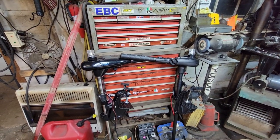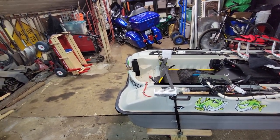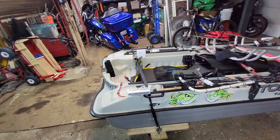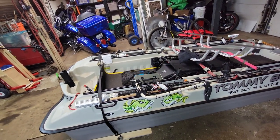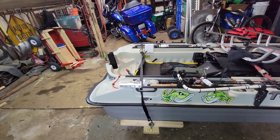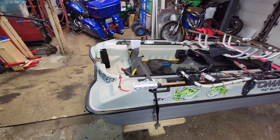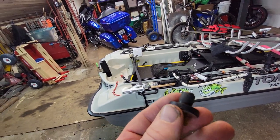I grab a fistful of motor — which sounds impressive but realistically it's 65 pounds of fury — and haul ass towards the dock, hugging the shoreline, keeping about 10 feet off. I figured if I had to make a last-ditch effort I'd just ditch it in the weeds and figure it out from there.